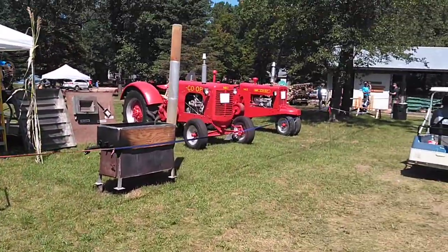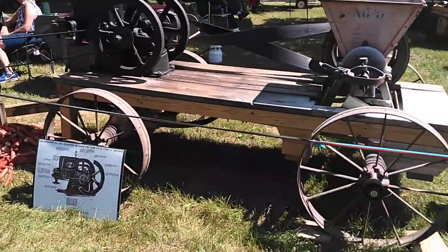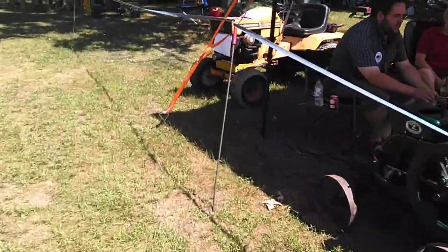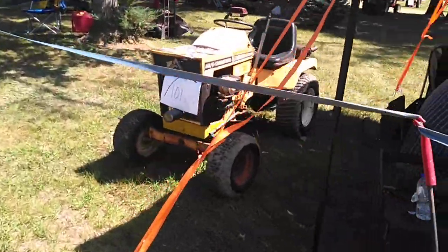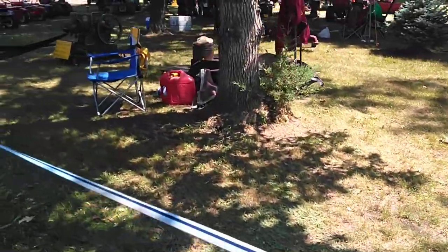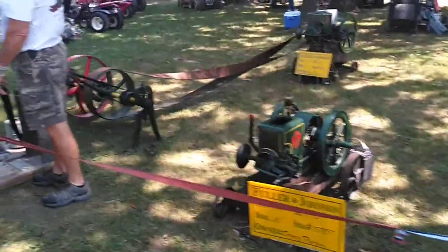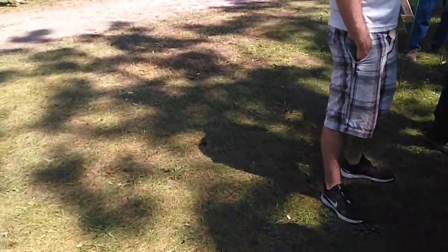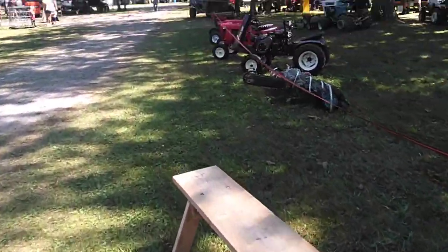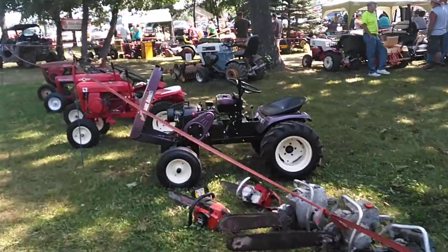Allis Chalmers. We have some co-op farm tractors. Allis Chalmers. It's kind of a little taste of the show. Like I said, the show is the 57th annual — it's been going on for 57 years, and I come up here every year.